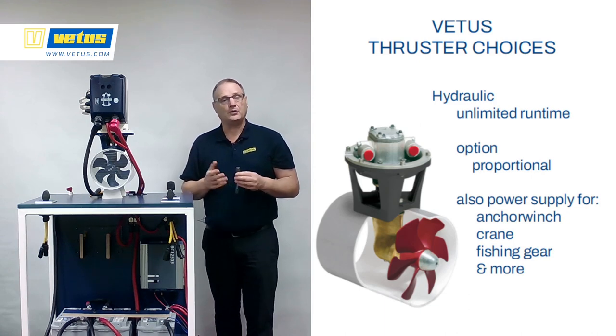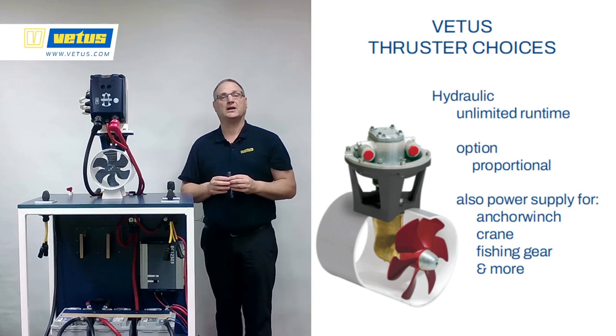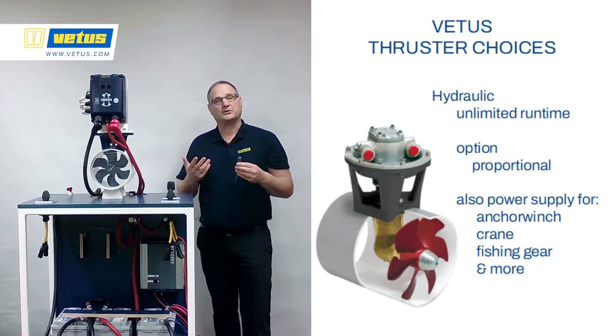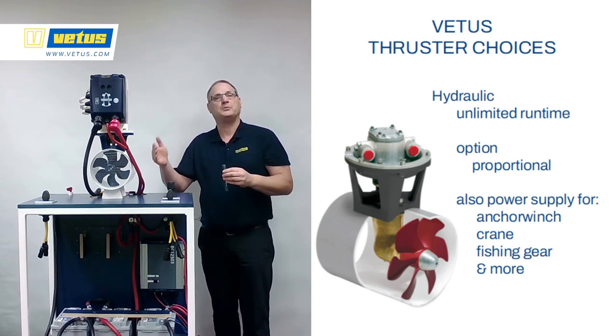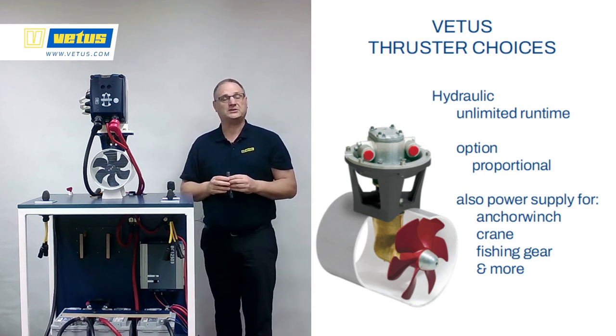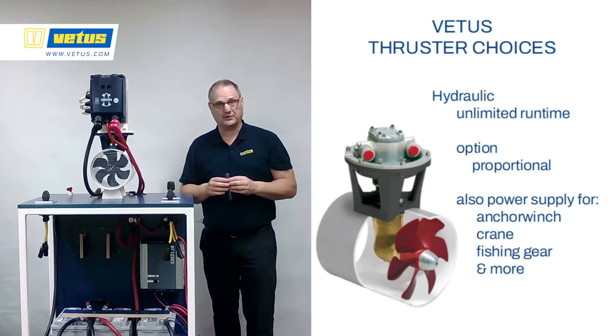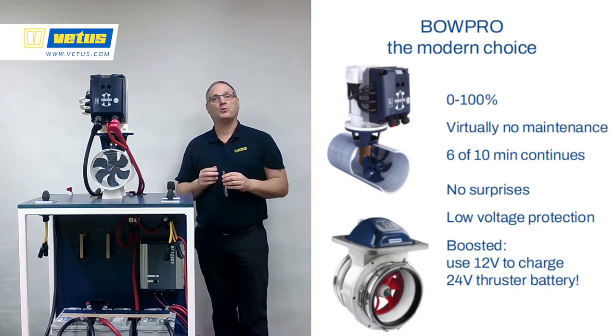There is also a line of hydraulic thrusters. Hydraulic thrusters are great if you already have hydraulics on the boat — for instance for fishing gear, cranes, windlasses, items like that. Then it makes sense to also run the bow thruster on a hydraulic pump. Bow thrusters as an option can be proportionally controlled — 10%, 50%, 100% thrust instead of on-off. The great thing about hydraulics is a virtually unlimited run time. But it only makes sense if you have hydraulics on the boat anyway.